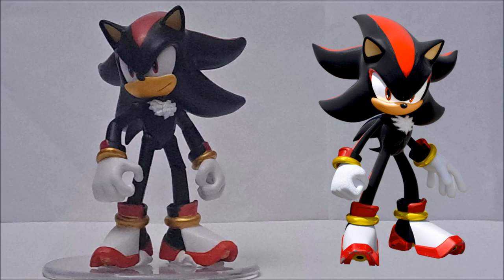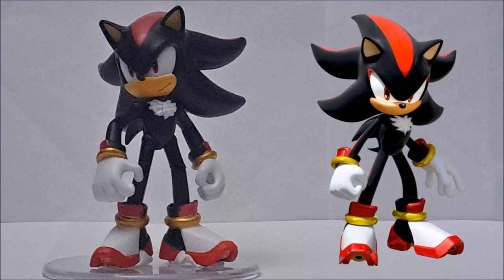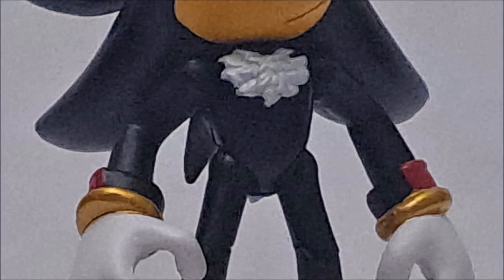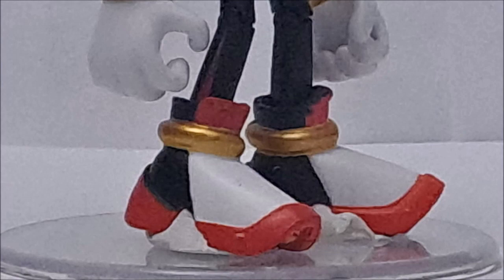Let's start with design. I love how the toy looks — very accurate to the video game model itself. Just like Knuckles, it looks like he came straight out of the video game and transformed into a toy. He looks so perfect from head to toe. The molded chest fur looks really good, and the shiny gold paint on his rings from his wrists and on his ankles.